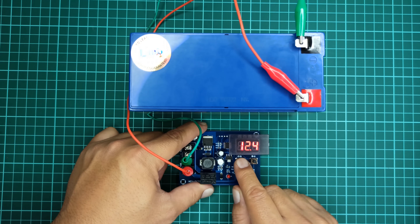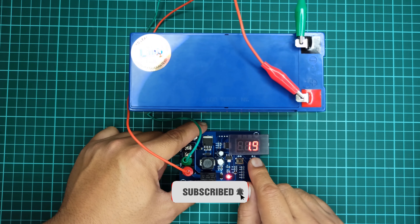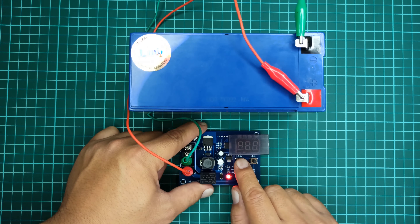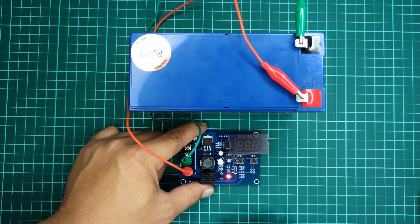To set a new value, press and hold the left push button for a few seconds to enter programming mode — the digits on the seven segment display will turn on and off. Once in programming mode, you can press the left or right button to increase or decrease the value. Here, I will set the minimum charging voltage point to 12 volts, so whenever the voltage of this battery drops below 12 volts, this module will automatically turn on the charger. Once you are on your desired value, simply wait a few seconds and the module will save the new value into its memory.